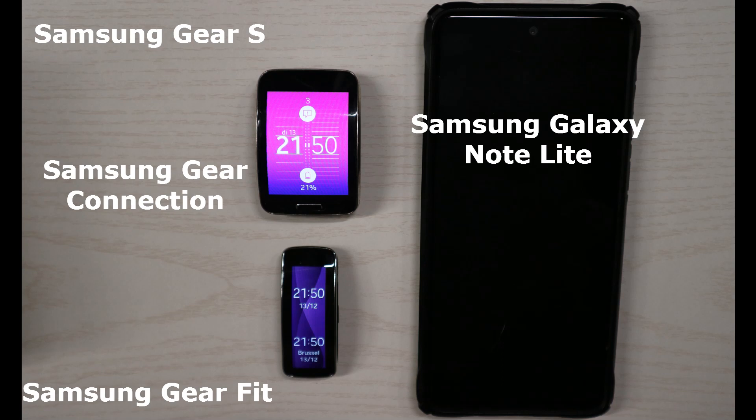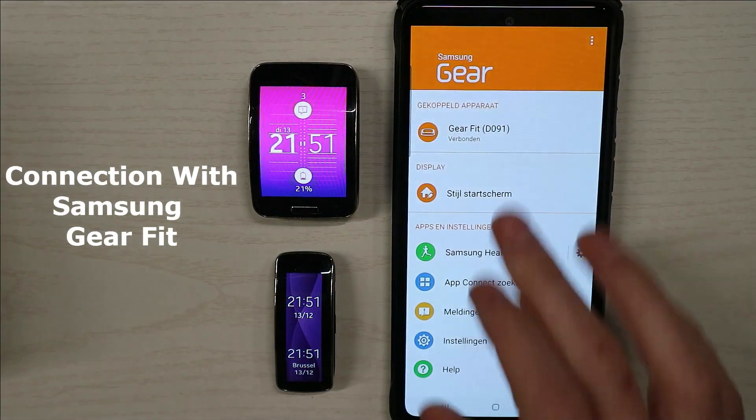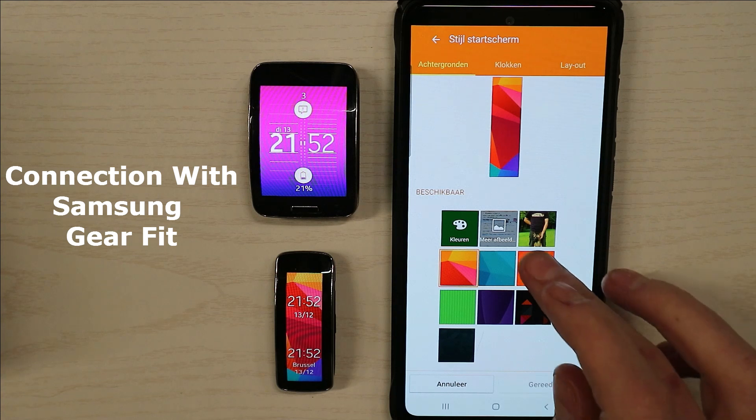I've got a question for connecting a Samsung Gear S or a Samsung Gear Fit to a Samsung Galaxy Note. You have to do it through Samsung Gear — that was the first time it was introduced for the Samsung Gear S and Samsung Gear Fit.